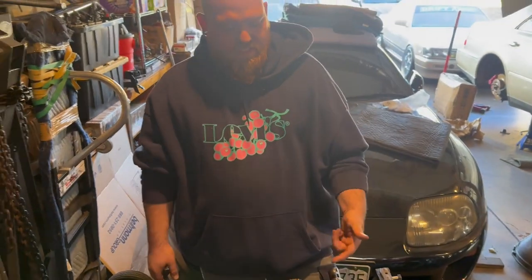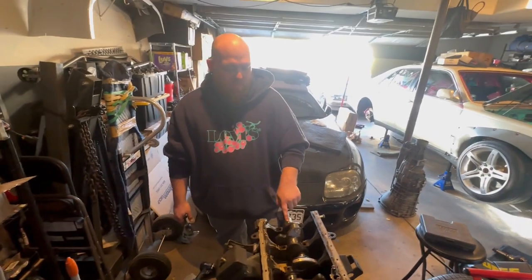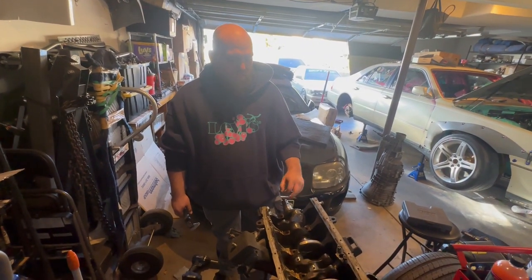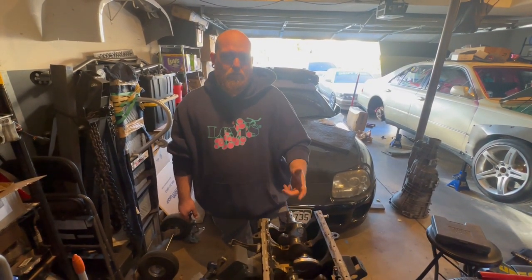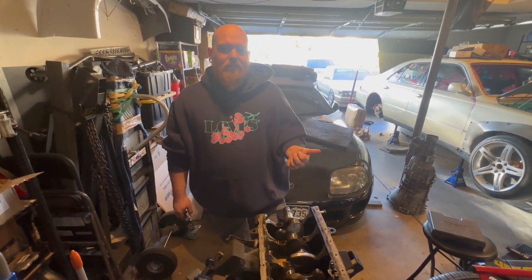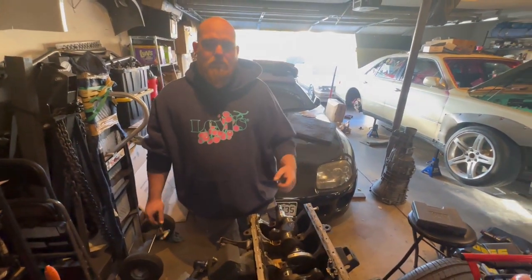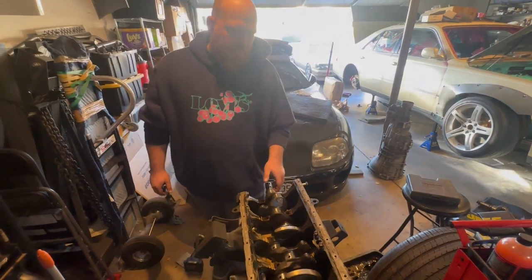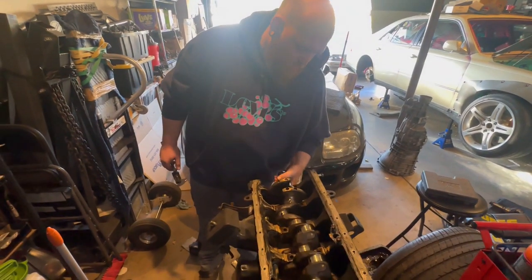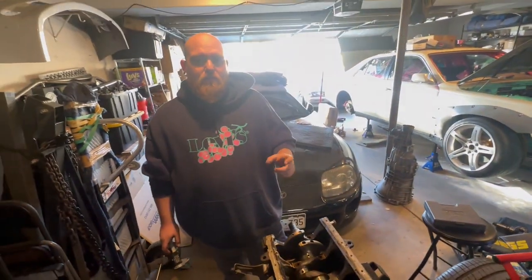Tell the people what we have here. We just got the RB20DET crank inside the RB20E block. The main bearings fit perfectly. And now we just found out that the RB20DET rod bearings are like three mils bigger than the RB20E ones. So drop in the RB20DET crank, use rods and pistons out of an RB20DET and you're good to go. This also confirms that we can use like a 25 or 26 — you just have to have the right bearing size. The bigger throw of the 25 and 26...